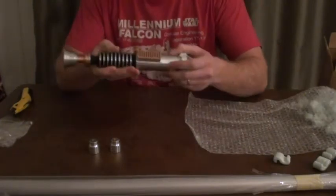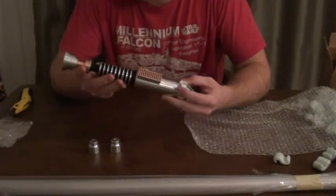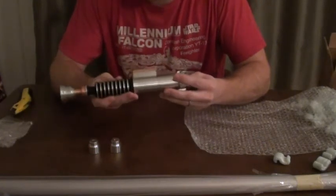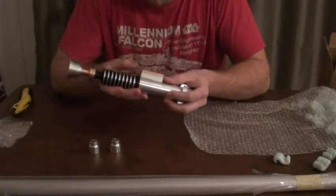Wow, that is very, very nice. I did not get any weathering on this whatsoever — I wanted it to be as clean as possible. And this looks fantastic.